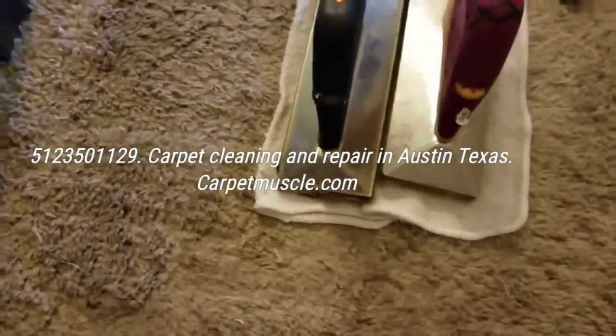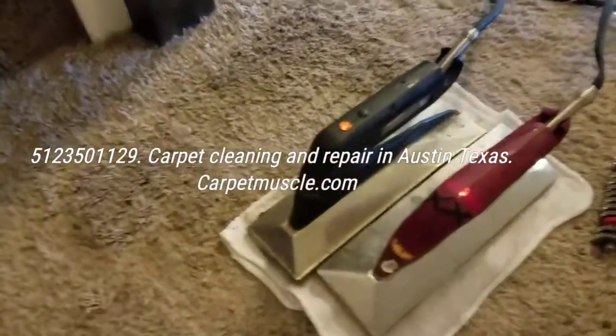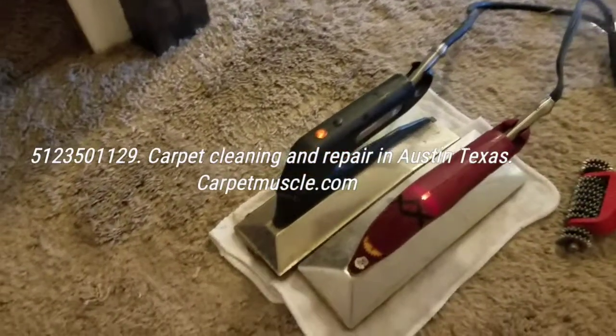You'll notice one iron is tilted to the side — that's because it's been melting glue sticks underneath there. We'll finish with this one here. This was really difficult to try to hide because of the extreme wear in this case.